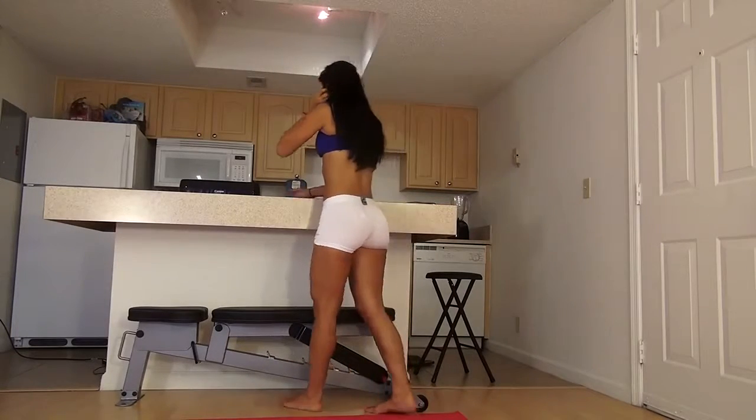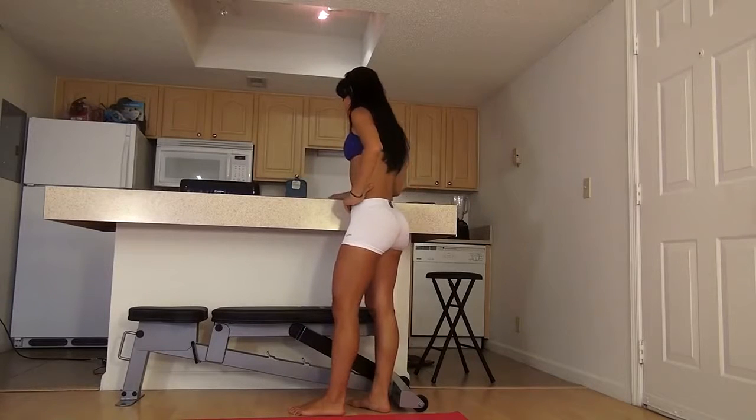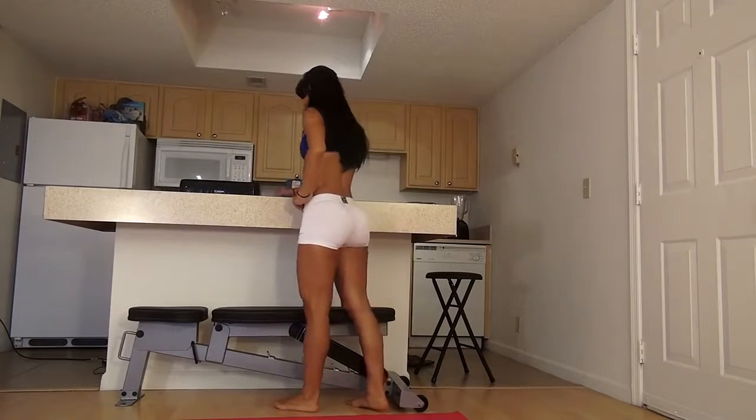We've got 6 minutes. We're going to do a series of different exercises. I'm going to start my timer. I'm just going to follow along, okay?